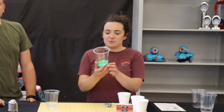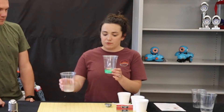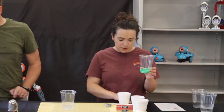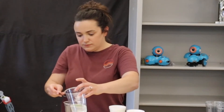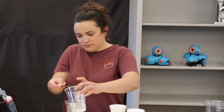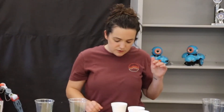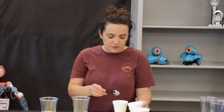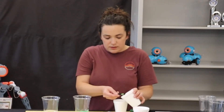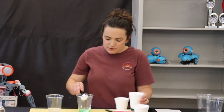Once you have your food coloring mixed into the glue, add half a teaspoon of the borax mixture into the glue cup. Before you stir it, also add a tablespoon of cornstarch into the glue cup as well. When you add these, you don't want to stir right away — let it sit for 10 to 15 seconds.